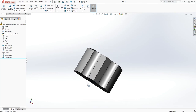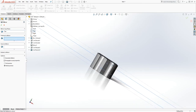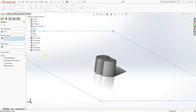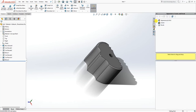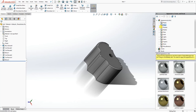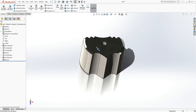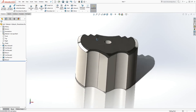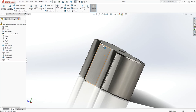Mirror it down — click Mirror about the top plane, select our feature, and click OK. That is this part. You can add an appearance to it — I'm going to use metal, steel, polished steel. That is this part. Make sure you save it with whatever file name you choose because we are going to be combining it in the assembly. Thank you — I will see you in the next tutorial for the next part, bye.